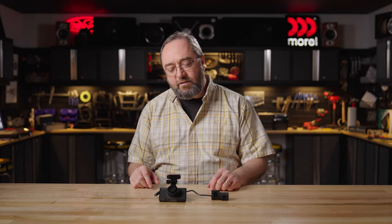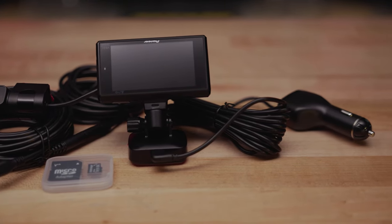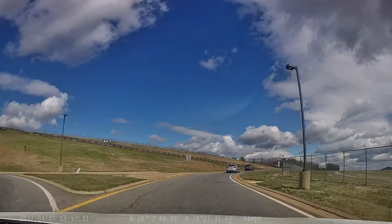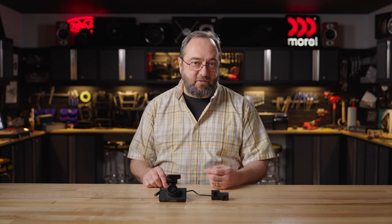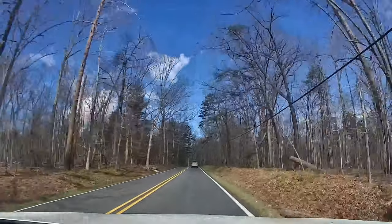Dash cams are pretty popular in a lot of other countries and slowly catching on here in the States. One of the biggest reasons is in case something unfortunate happens during your daily drive — if you're involved in an accident, witness something happening, or a deer jumps out in front of your car. It happens a lot here in our part of the country. Having footage to show what really happened can be an important part of being at fault or not being at fault. Also, sometimes something fun happens on your drive, and it's nice to have that internet-worthy footage. So whatever the reason, dash cams are a great addition for your daily commute.